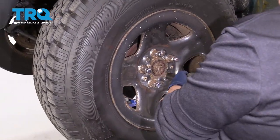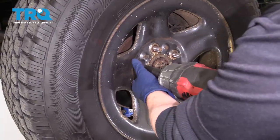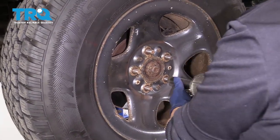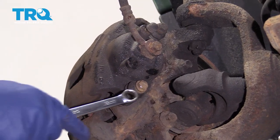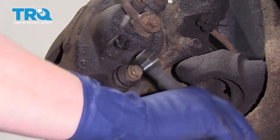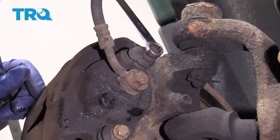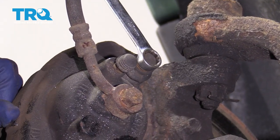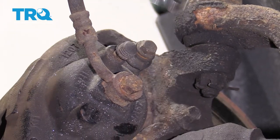Remove your front wheel. First thing I'm going to do is break away the caliper sliding bolts with a 12-millimeter wrench or socket. I just want to break them free so that when I break the flex hose off, I'm not moving this thing around and getting fluid to pop out.